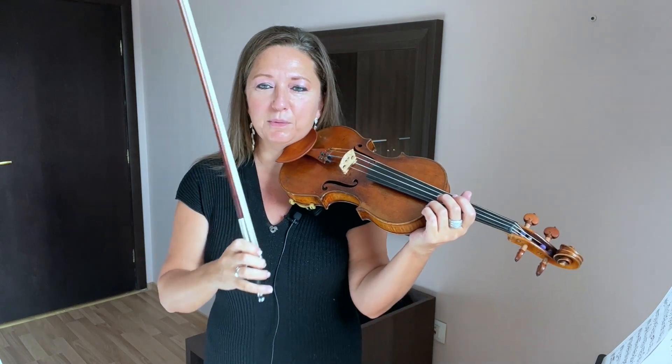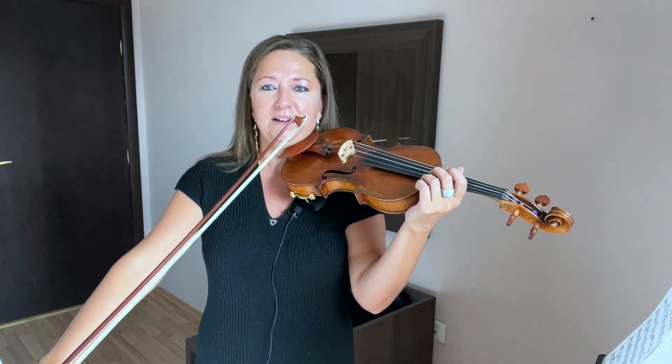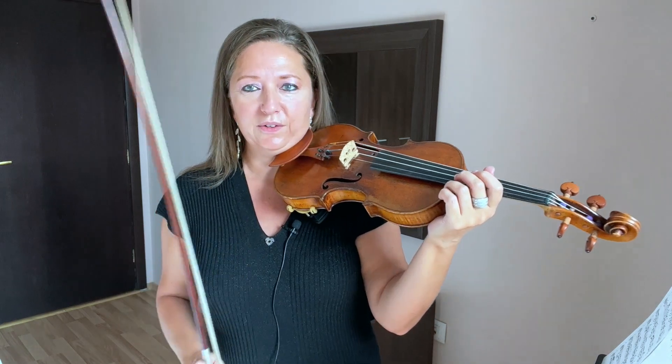You want to listen that you have two strings speaking clearly from the beginning of the bow stroke to the end of the bow stroke, so that you don't drop out one string or the other.